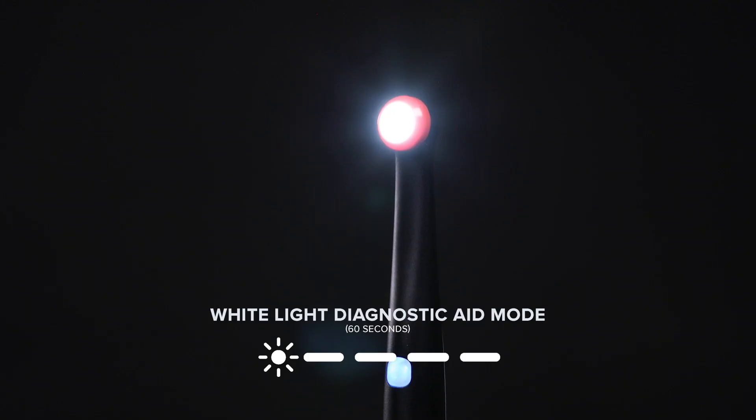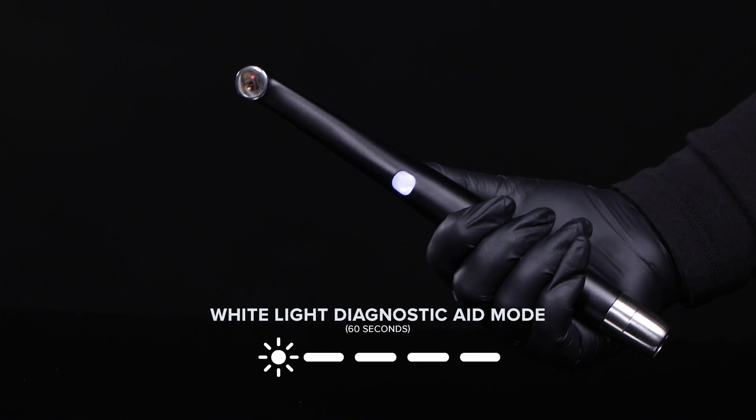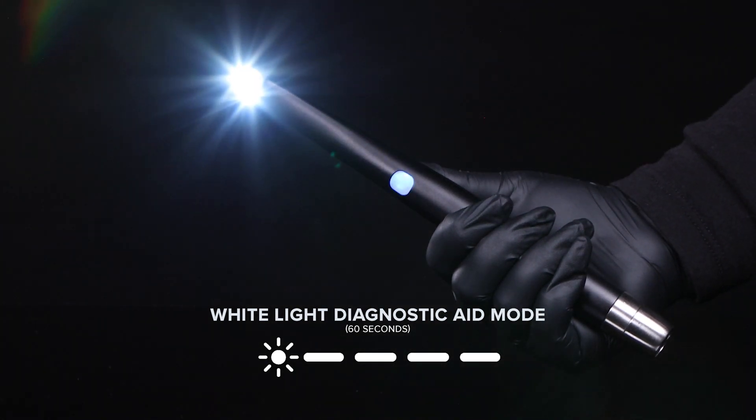Use the diffuser lens to help provide visual aid for accurate color and shade comparison. The VeloX light will turn on a steady white light for 60 seconds.